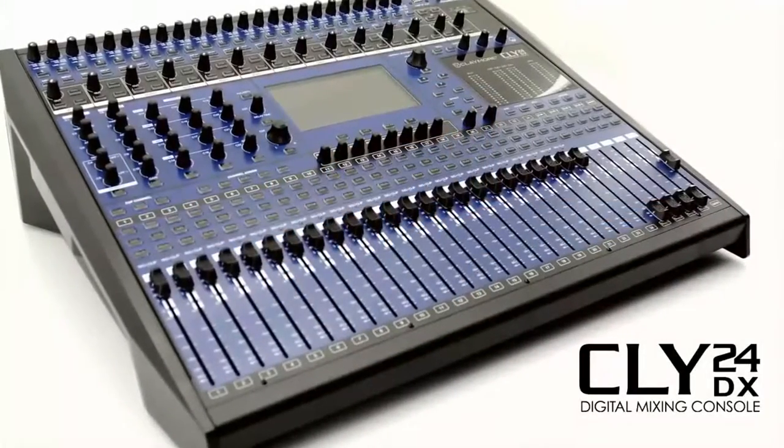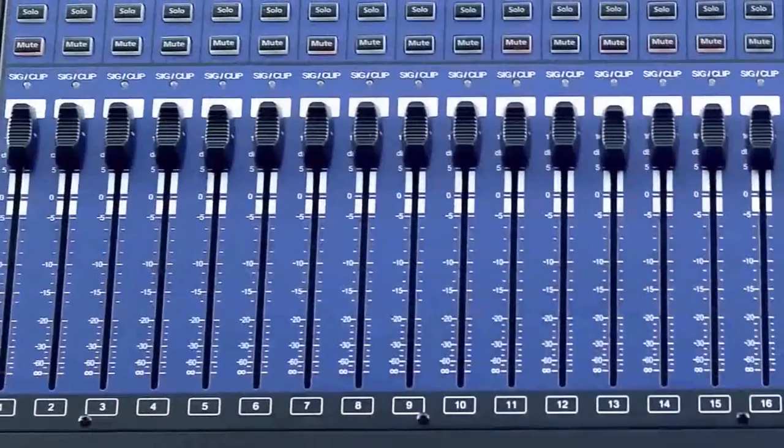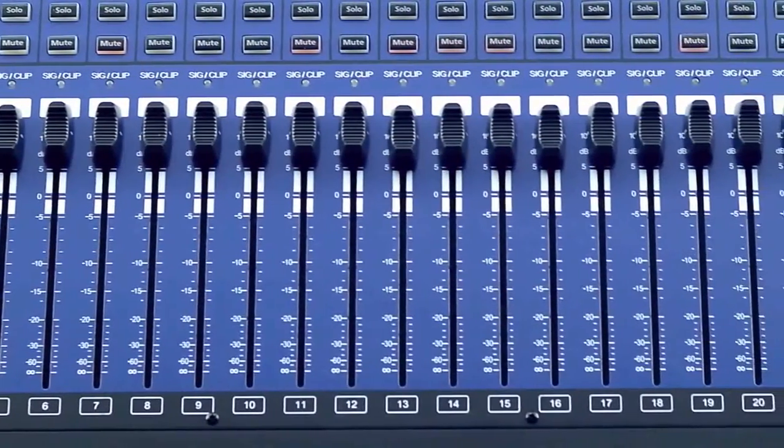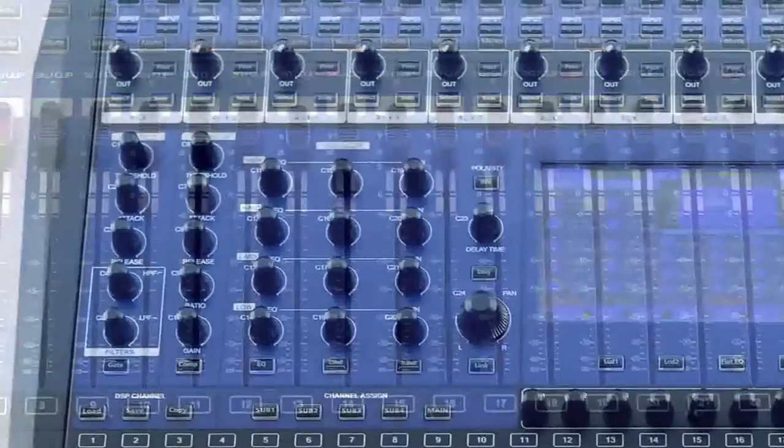Bienvenidos a Sensei TV. En esta ocasión, vamos a presentar la mezcladora Claymore CLY24DX, 100% digital.